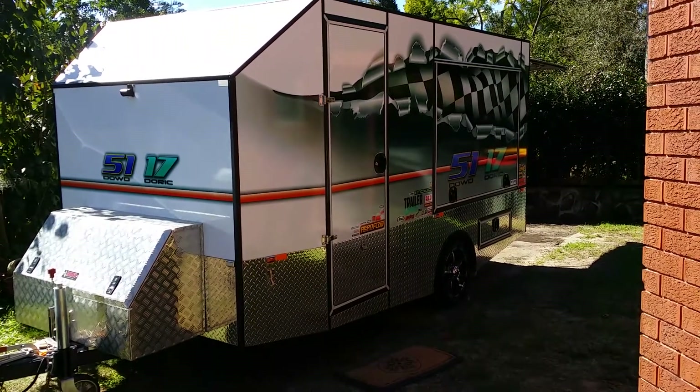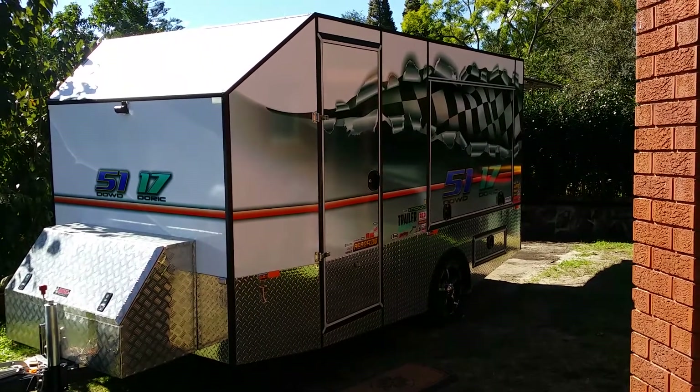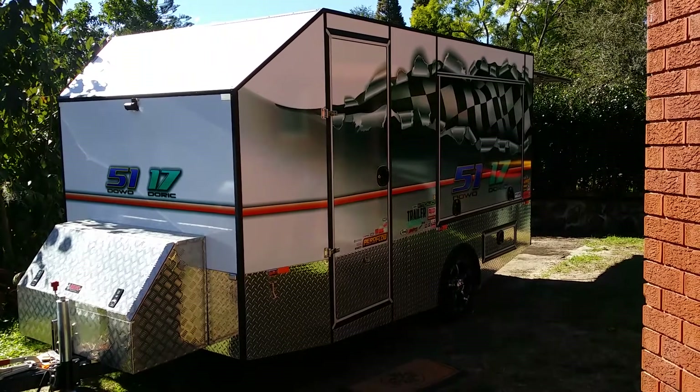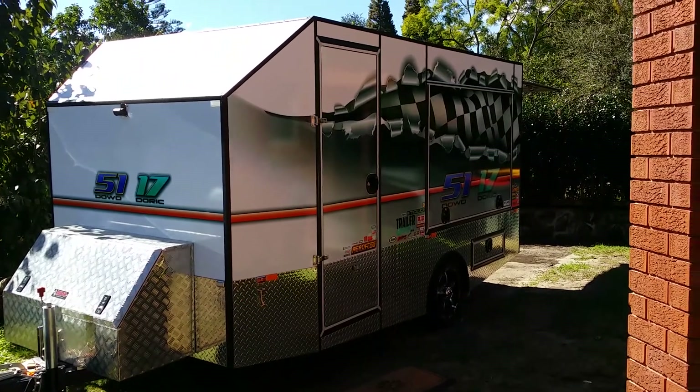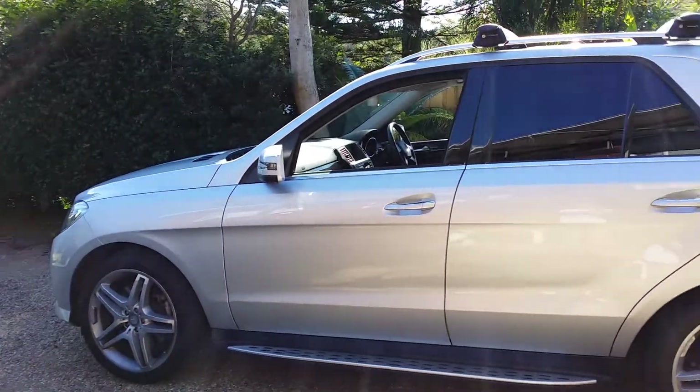How you going guys, Steve here. Just a bit of a different video — far from RC tanks. My other passion or hobby is race go-karts. Here's our trailer and here's the beast that we pull it with.